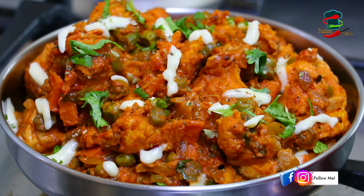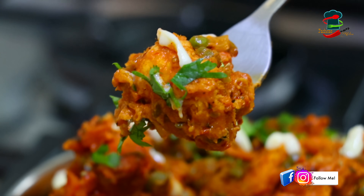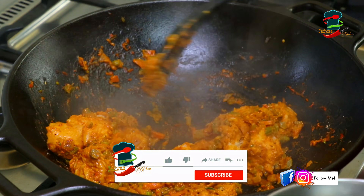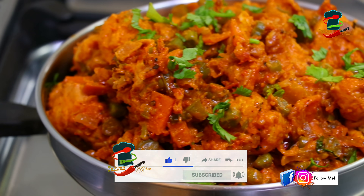This is our recipe for a special dinner. This is a simple recipe. If you are interested in the video, please press the like button. This is an easy, tasty mix of pav masala.